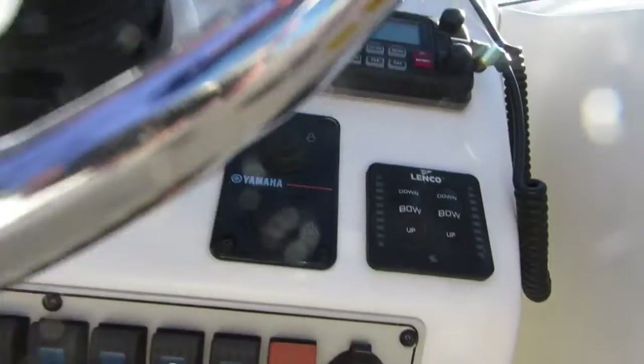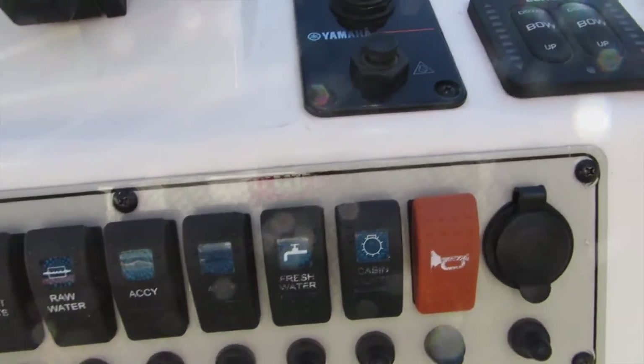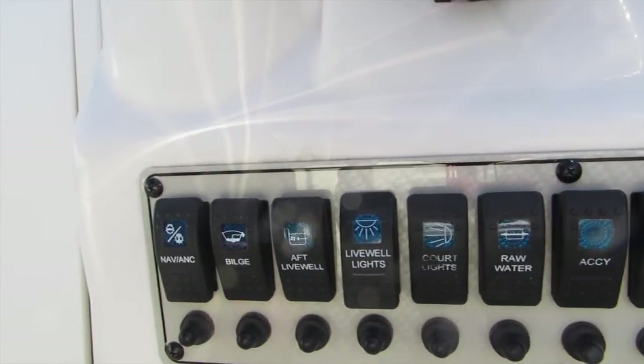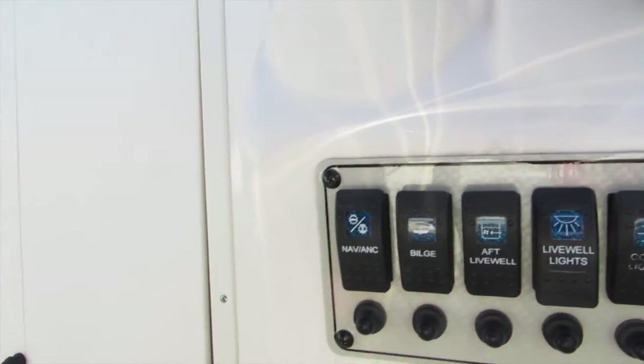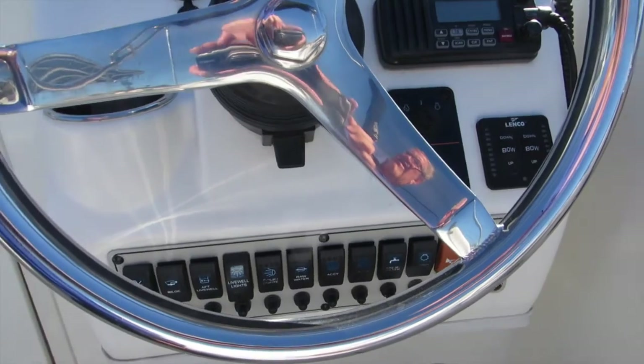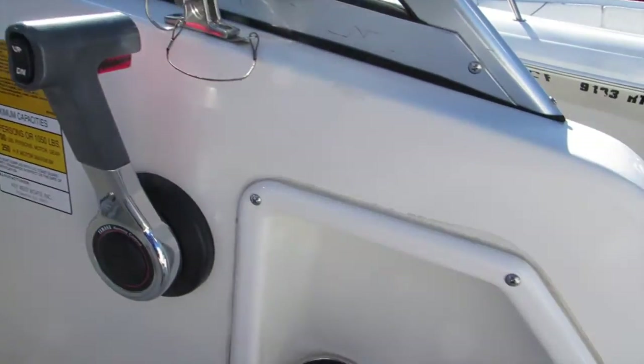There's all the accessory switches here, well labeled. It's got a stereo system. Footrest. A little cup holder storage area over here by the helm seat.